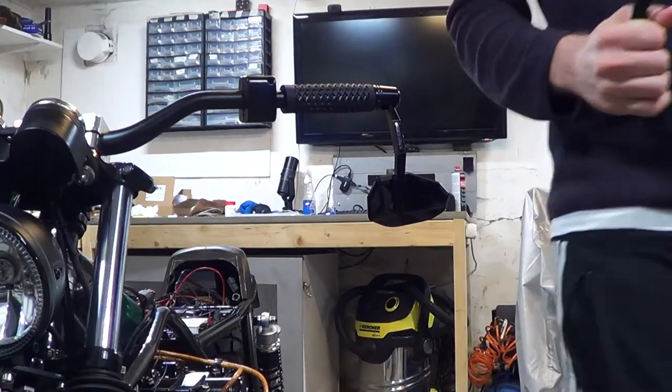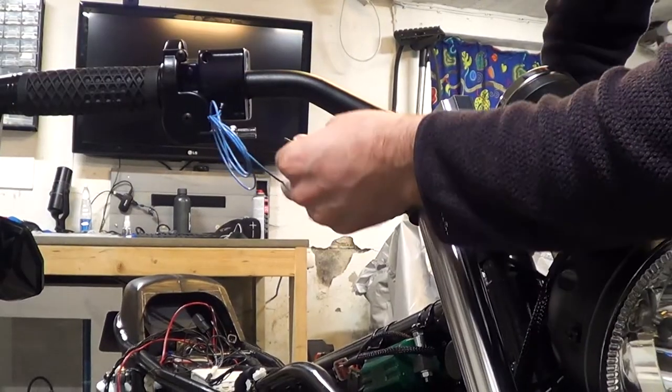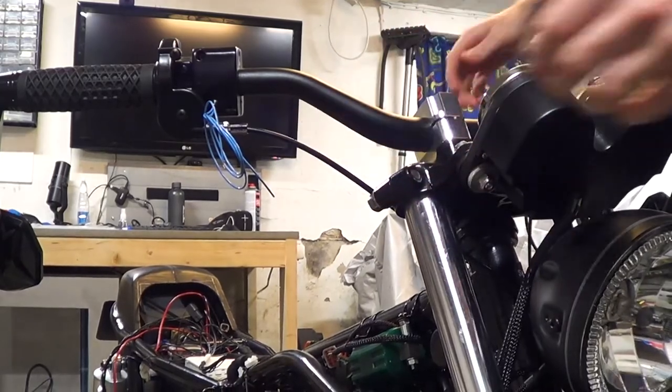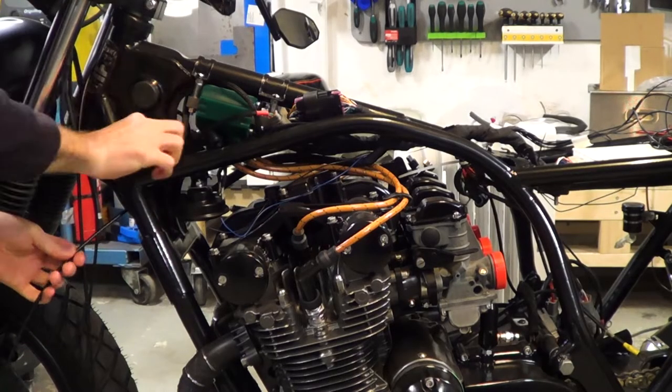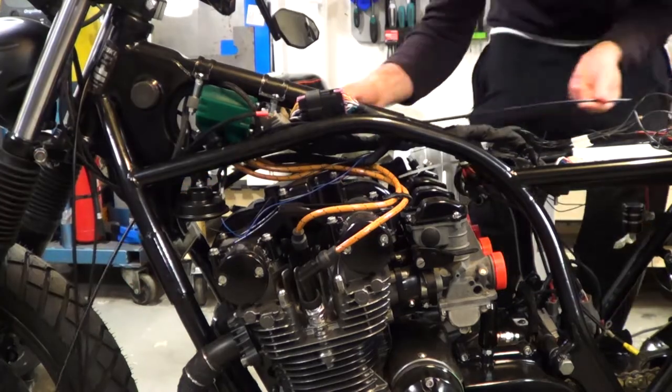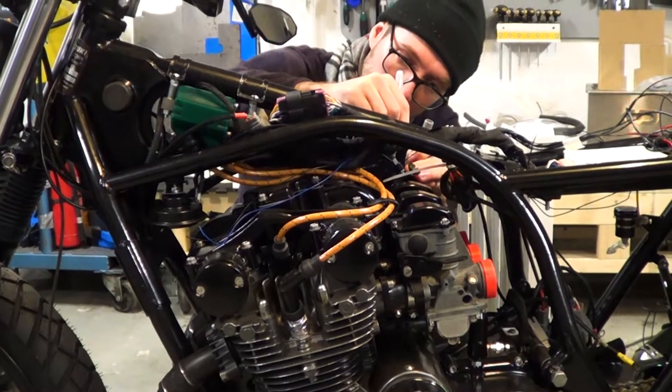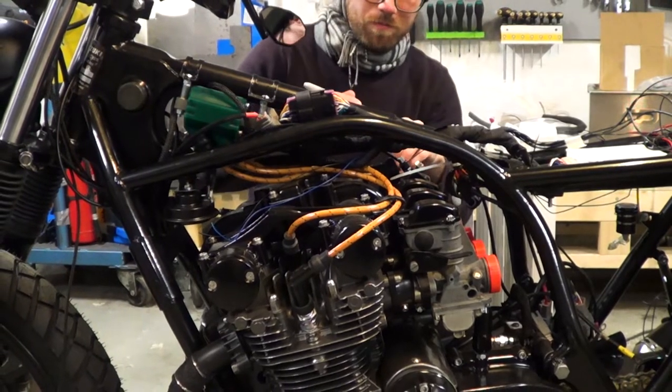It all starts with the universal cable making kit. The first step is to plan a good routing. I'm trying to avoid tight turns or places where the wire can get pinched. It's also good to account for the gas tank and a full steering lock in both directions. When I was happy with the path, I marked the length with a sharpie and brought the sleeve back to the bench.